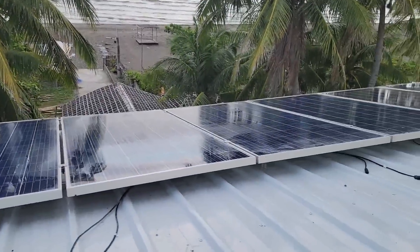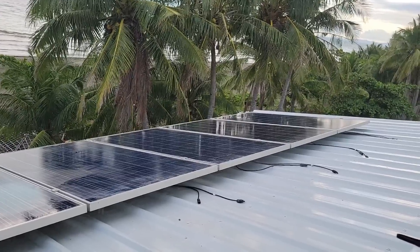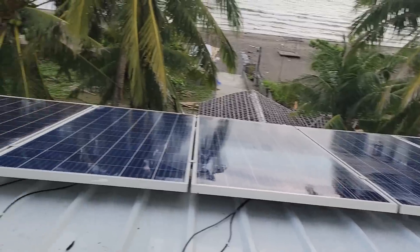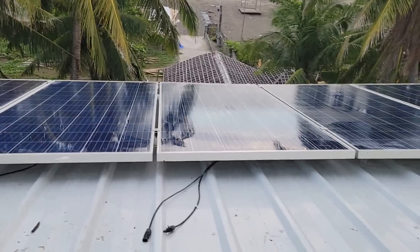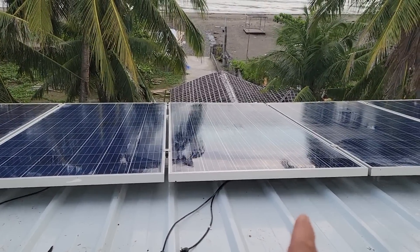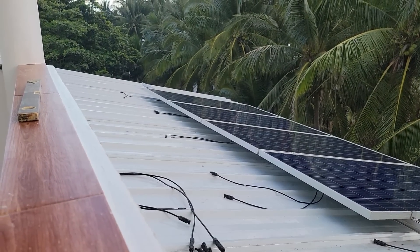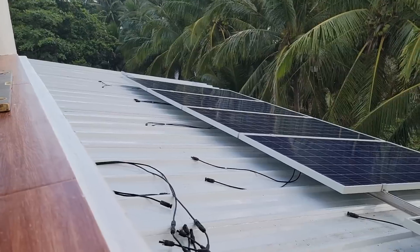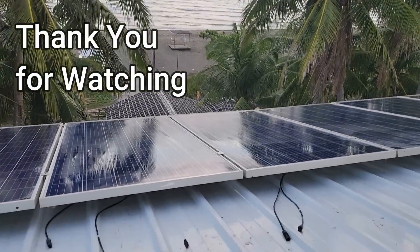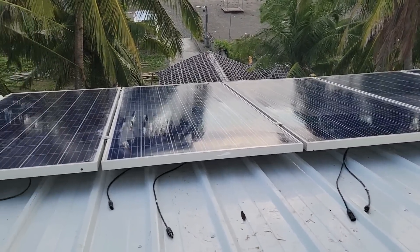They've been cleaning these solar panels for me. That is looking pretty good — they probably need a little more of a bath with some detergent because they've got a little film over them. I'm wanting to get some more of this track and actually add some additional panels of this kind, and I'll see you guys again on the next day.